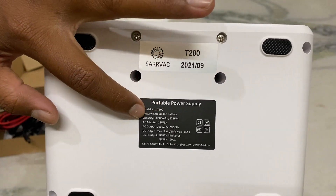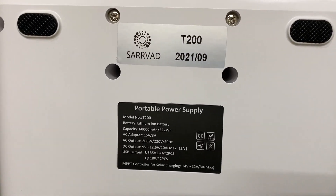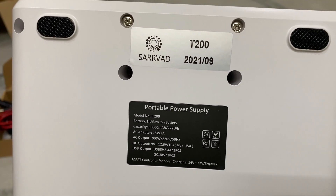Model T220, lithium-ion battery, 60,000mAh, 22W. AC up to 50mAh at 3A, and AC up to 200W. DC up to 3C at 19mAh, 12.6mAh, max of 15 ampere.